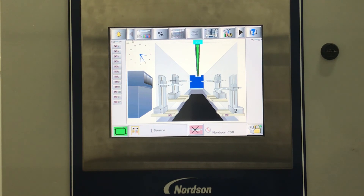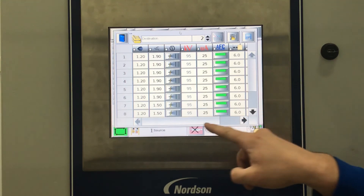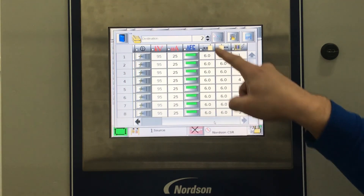From the main screen, you can select the gun preset table. Now Recipe 2 is populated with the same data as Recipe 1.